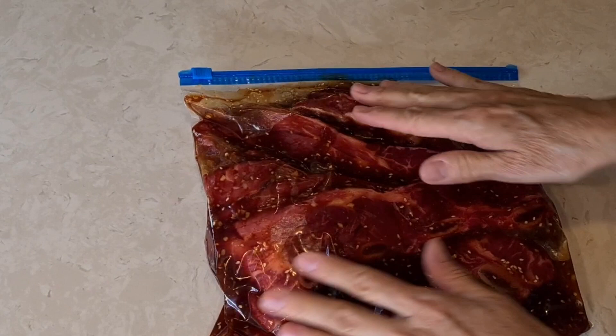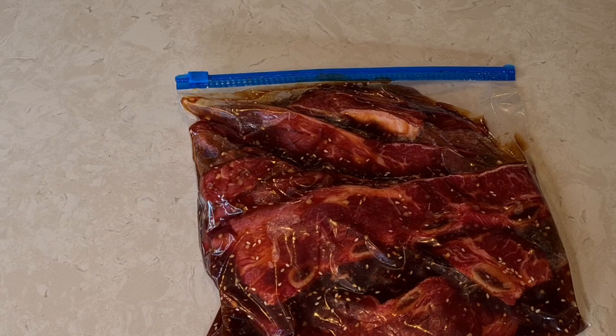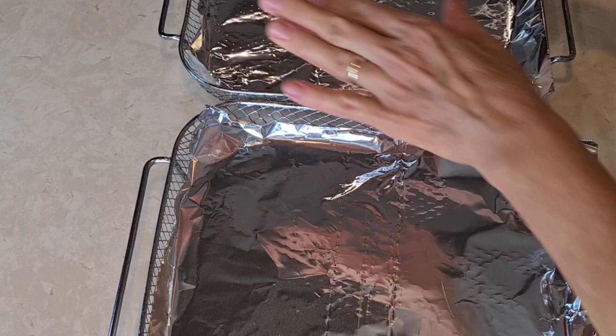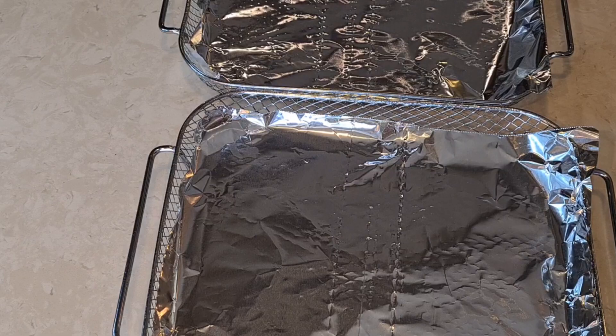I'm gonna let this sit for maybe about an hour or so — just let it marinate. I'll put it in the refrigerator. I'm trying to keep things tidy; I don't want everything to get dirty, so I'm gonna put aluminum foil on my basket and lay my ribs on the baskets, then put them in my Emeril Lagasse air fryer.